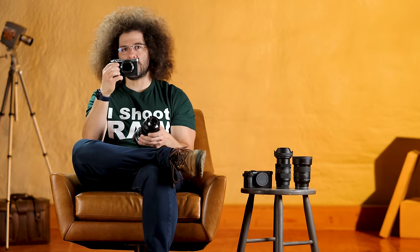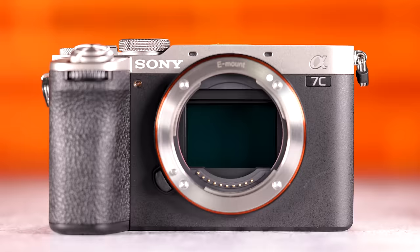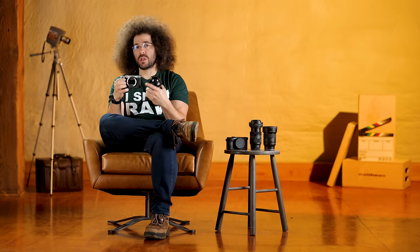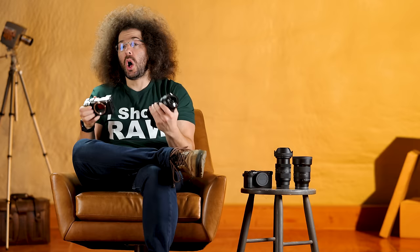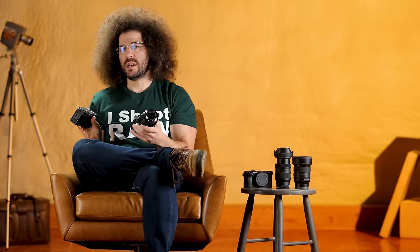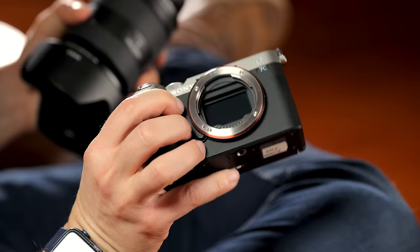Let me show you how to take the lens off and put it on. You can see the image sensor in the back — that image sensor is sensitive. Don't leave it open and exposed to the environment because there's no shutter coming down to protect it. When changing lenses, try to do it in an environment without a lot of dust or wind, or turn your back to it, or hold the camera down. I always recommend turning the camera off when you change lenses, and never — ever — touch that image sensor. If you ruin it, your camera is basically ruined.